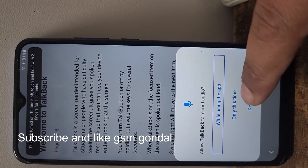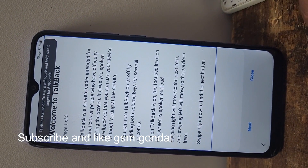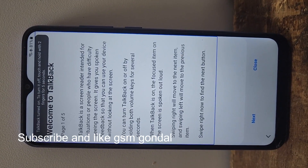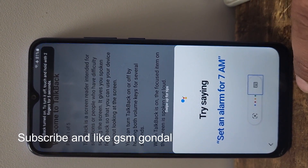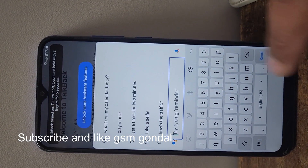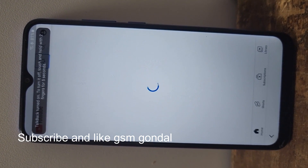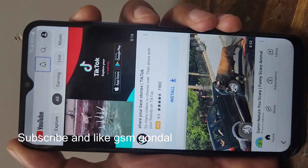Welcome to TalkBack, page one of five. Use voice commands. Try typing reminder — edit box, English. Voice call, YouTube, notifications button. TalkBack off.